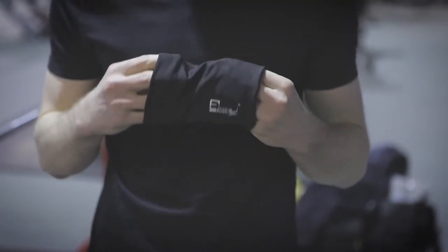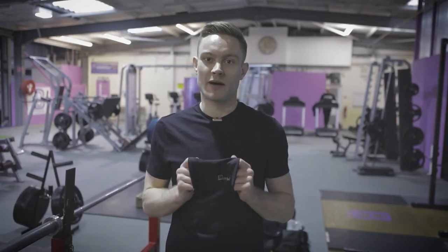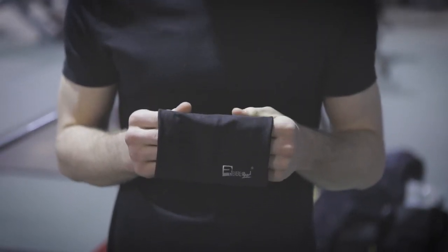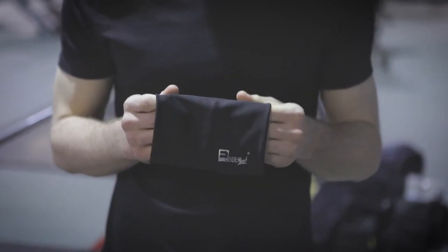The armband is completely universal and designed to fit all phone models, so when it comes time to upgrade your phone you won't need to buy a replacement armband. What's also great is that it is fully compatible with all phone cases, so you can use the armband without the inconvenience of having to remove your phone case first.